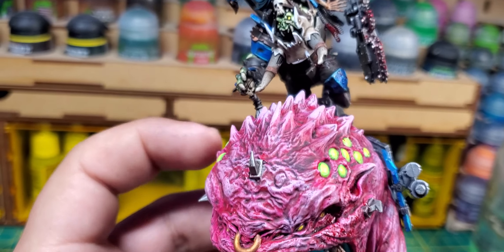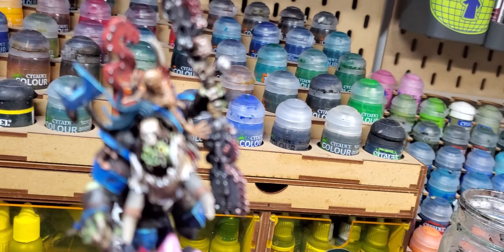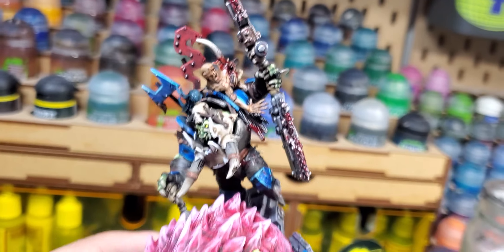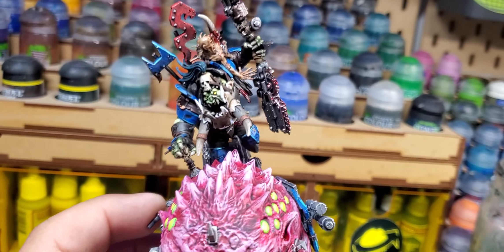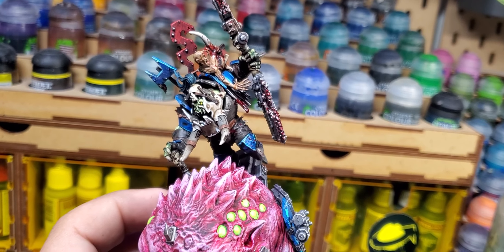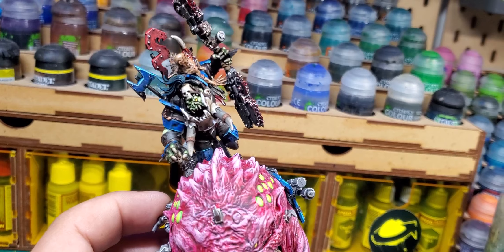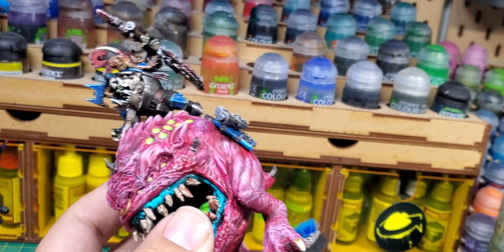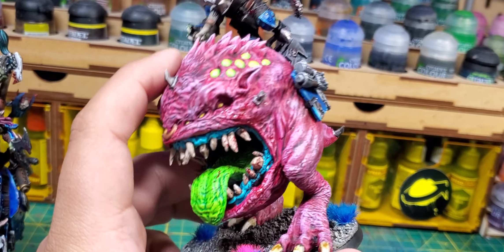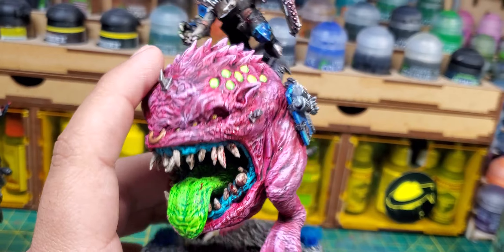He's holding onto a little stick shift, so I imagine the squig is manual — he shifts it into gear. I gave him a double-ended big Choppa. This model has already won me a couple of painting awards. But if I were to go to GW tournaments, I don't know if he'd pass, because I think the majority of the model is this big squig and I don't know if TOs are going to let me fly with this. So I decided to make another Beast Boss.